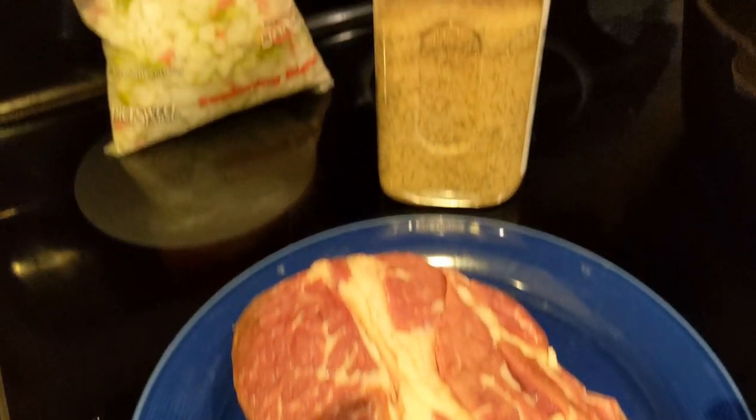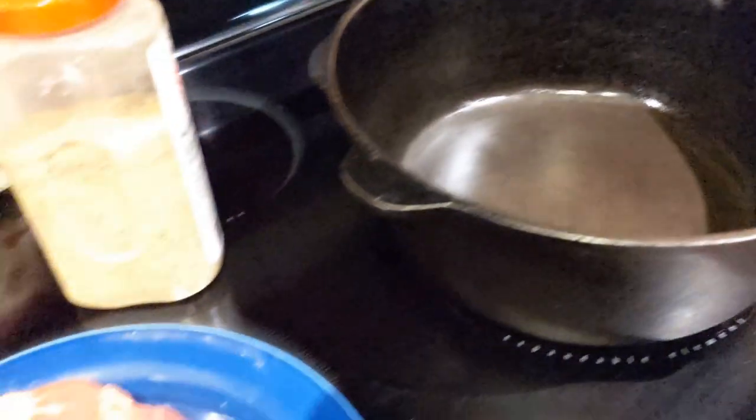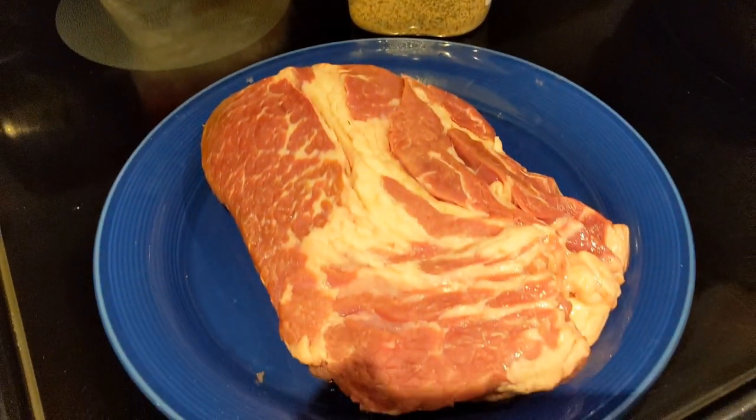Let's cook a beef and broccoli with a chuck roast. That's my chuck roast, that's my seasoning blend that I mix up myself, my cast iron dutch oven — let's get this roast seasoned up real quick.